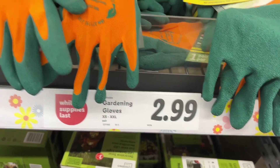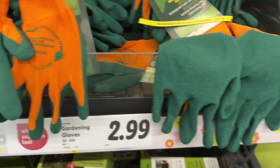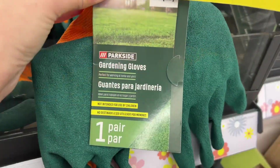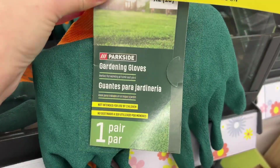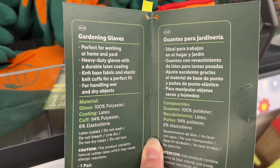These are the Parkside gardening gloves for $2.99, sizes ranging from extra small to extra extra large. These are made of 100% polyester and they're coated in latex. These are perfect for working at home and in the yard and they're also good for handling wet or dry objects.